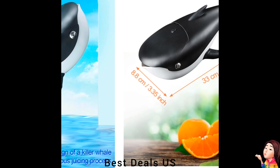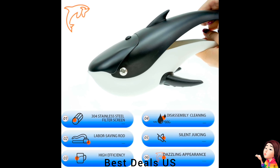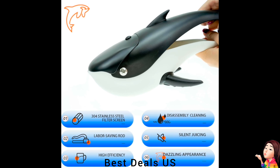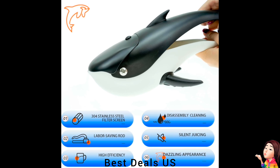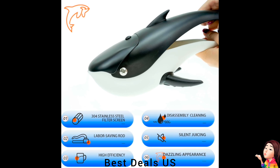Squeezer. Made of food-grade PP material, BPA-free, and food-grade stainless steel. Lime juicer hand press with elegant killer whale-like design looks very nice and attractive. This citrus juicer hand press can easily juice various orange citrus fruits while maintaining their original flavor. Product link is given in the nineteenth link.